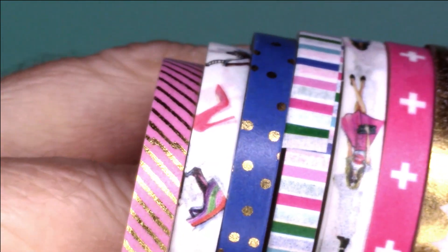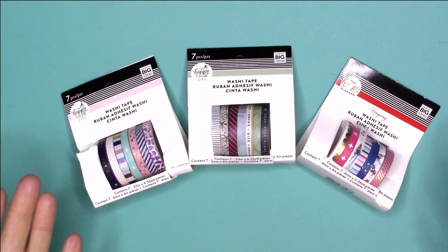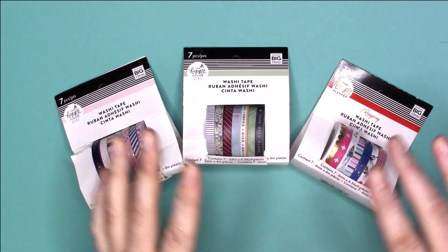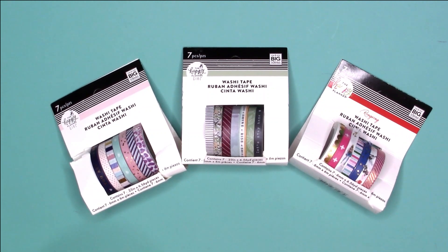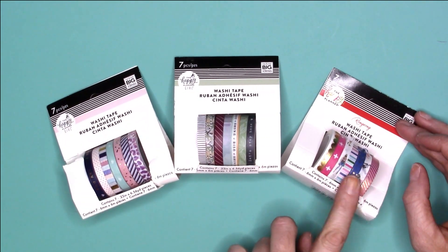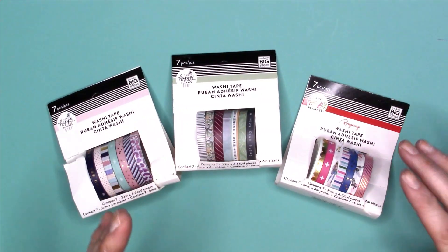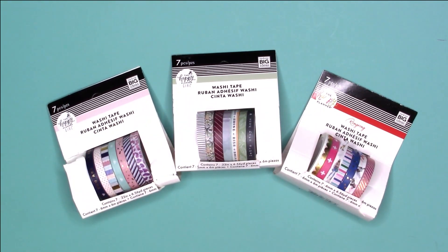And that is it for the RongRong washi tape — so cute! That is it for today's video. I really hope you enjoyed me going through each individual washi tape. If I get any more from the new collection I'll definitely put a video up, but the only thing I'm really wanting to add is the black and white washi for the RongRong collection. Leave a comment below — do you have any of the washi from the new Happy Girl collections or the RongRong washi tape? Let me know which one's your favorite. I will see you all very soon, have a good day, bye!